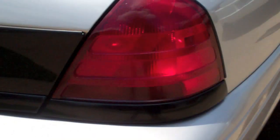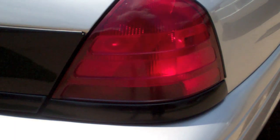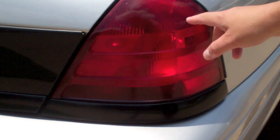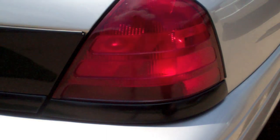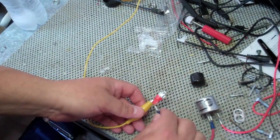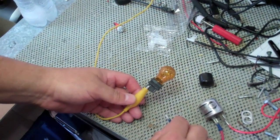Why does my blinker flash faster on one side than the other? This is the proper flashing cadence, but if one side is blinking faster, most likely it's because there are actually two bulbs in there and one is burned out — that faster blink is the car's way of telling you. The other possibility is if you've used an LED bulb with a standard flasher, it may mess up the flashing cadence. Even though the LED is burning bright, it doesn't trigger the flasher to flash properly.